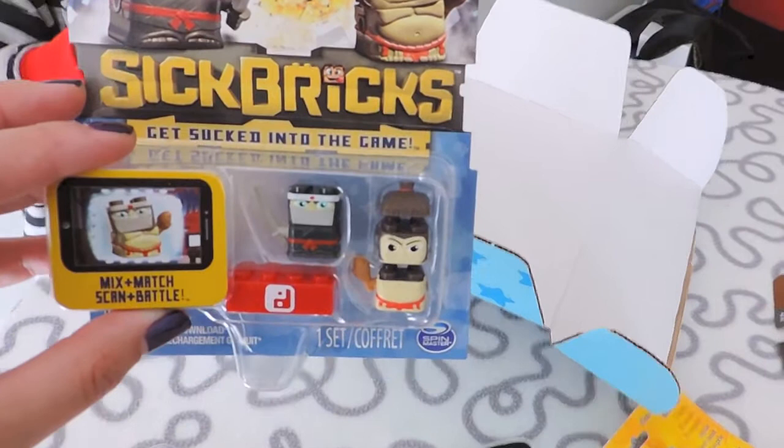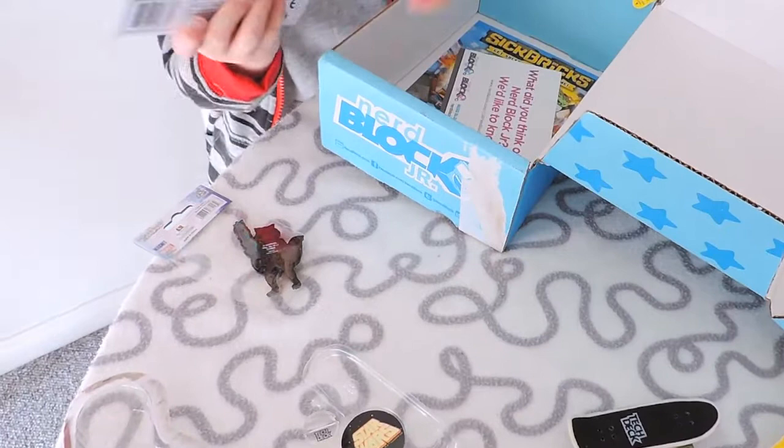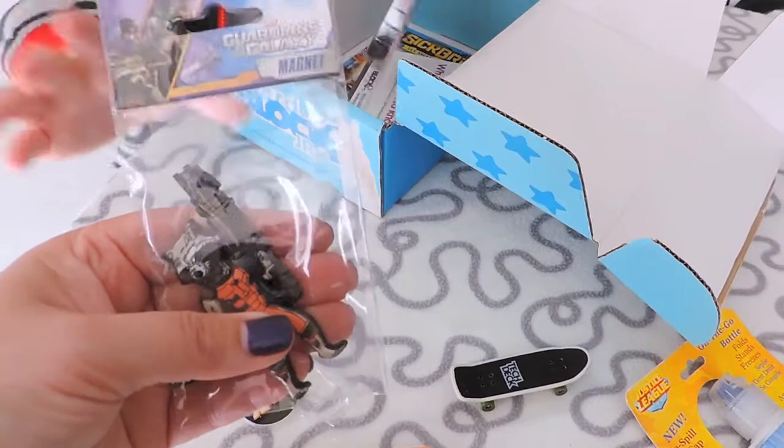We're hopefully going to do the Bean Boozled challenge next weekend — hubby is sick at the moment. Oh my gosh, I've gone blank — from Guardians of the Galaxy! So that's a magnet. How cool is that? Please let me know down below — I know his name but I've just forgotten it.